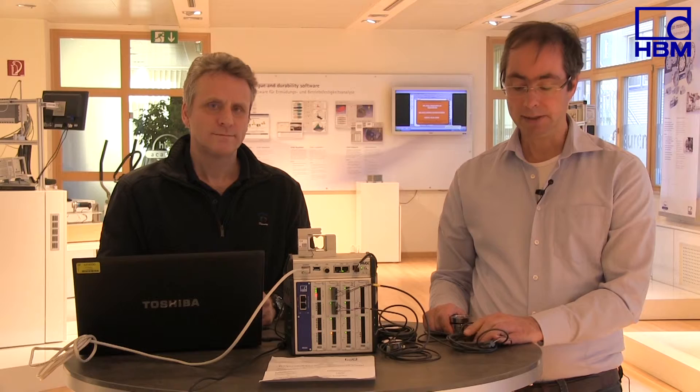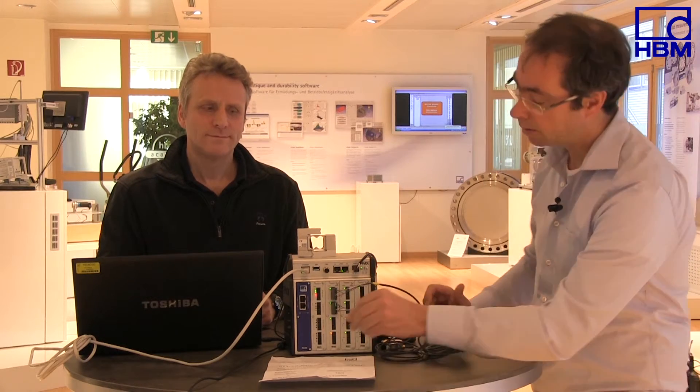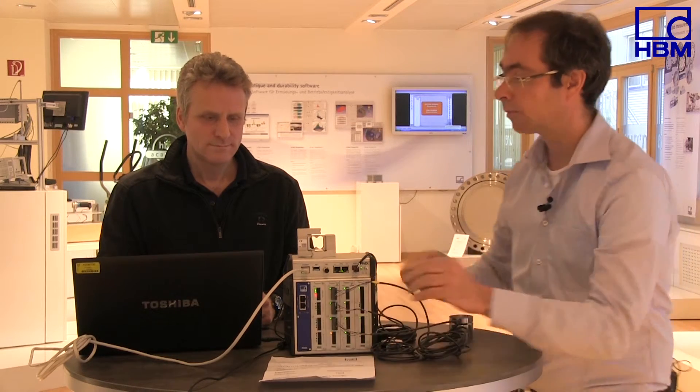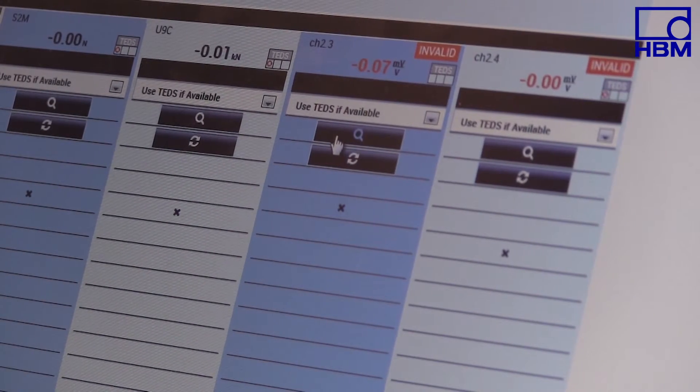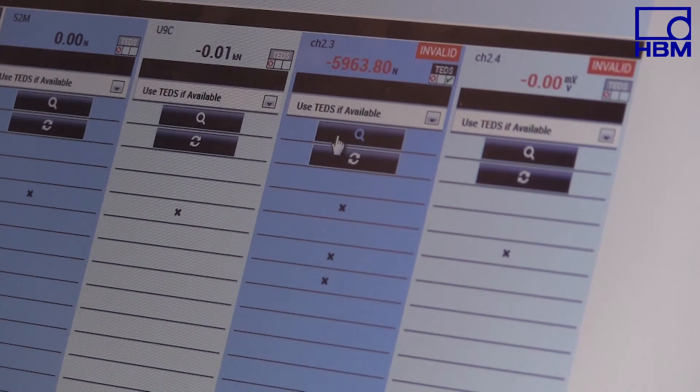It is also possible to order force transducers with a built-in electronic chip where the individual force transducer's sensitivity is stored. This technology enables the amplifier to be parameterized automatically and thus prevents errors. The only thing you have to do is connect the force transducer to the PMX and wait a minute — the PMX reads the sensitivity and is automatically configured correctly.